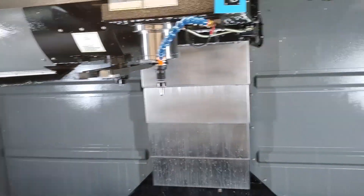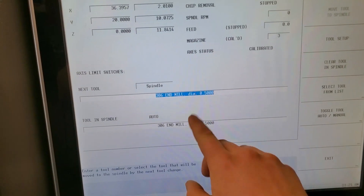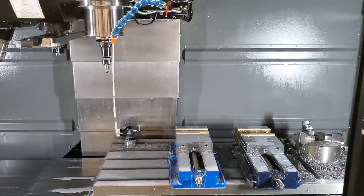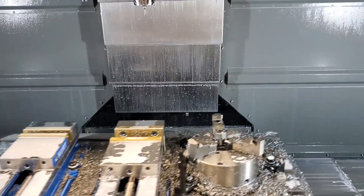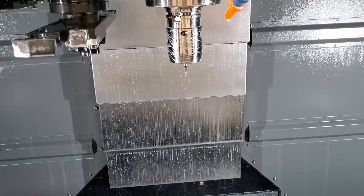I want to show you a special tool we're using. I'll go here and we'll pick it up. The reason the table is moving away during a tool change is we have the safety position set up, so if you have a long tool and a high workpiece, it won't crash into it.